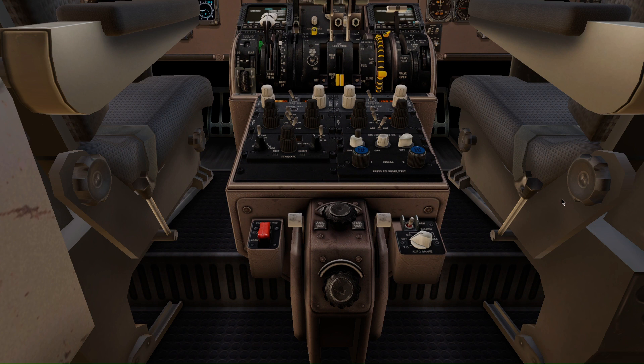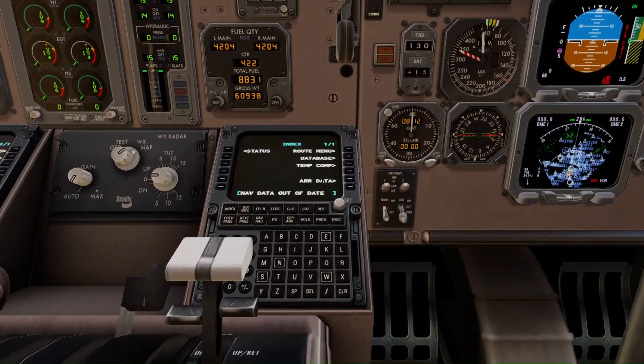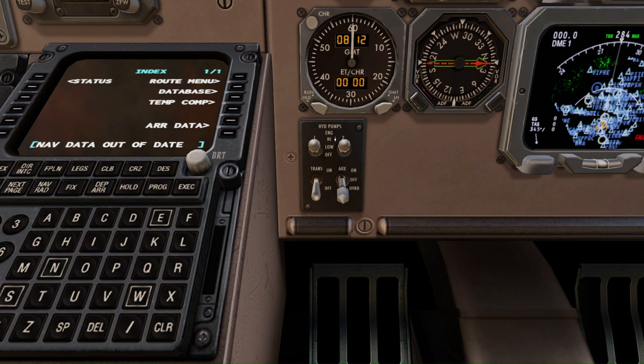The next thing is the hydraulic pumps, which are also hidden very nicely. On the co-pilot side, towards your left, out of four buttons only one will be working, and that's this one — you need to turn that on. That's it — the hydraulic pumps are now on.